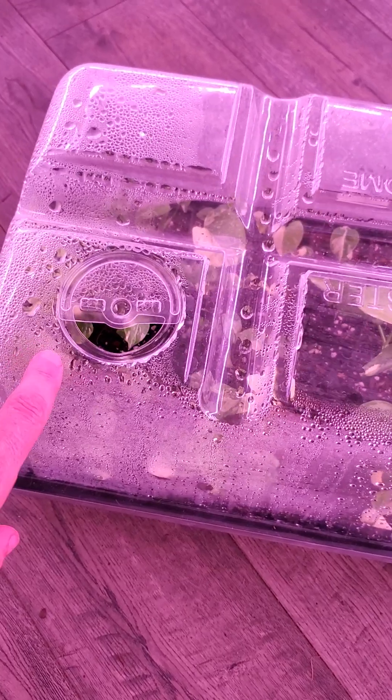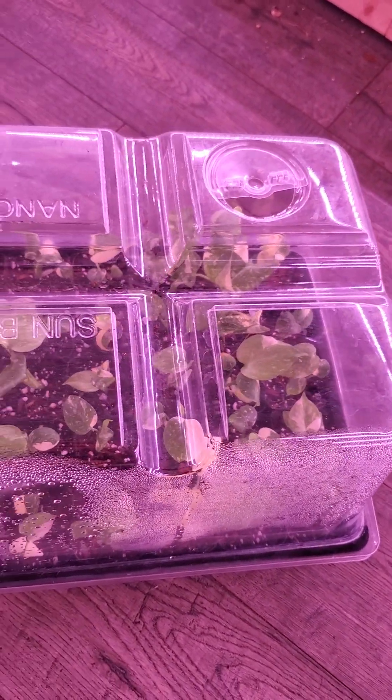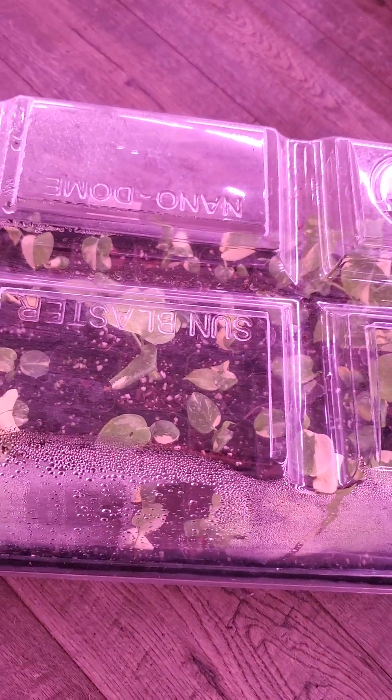These have not been uncovered even for a minute since they have been planted. I have gone ahead and opened the vents. I usually do that fairly early on in this room because our humidity does stay pretty high.